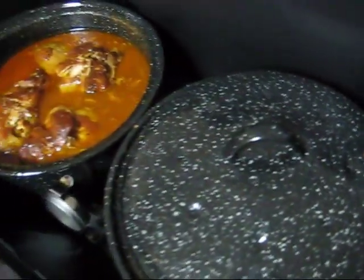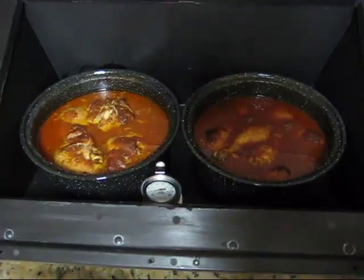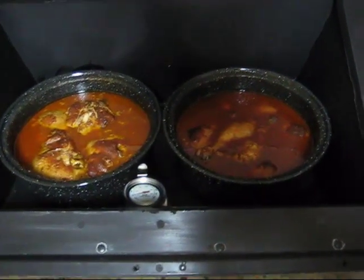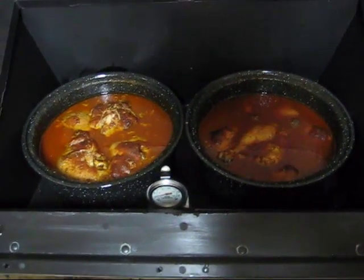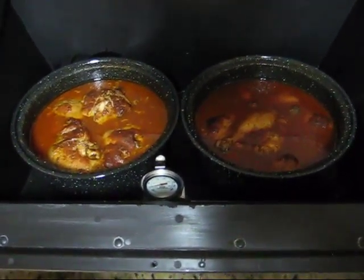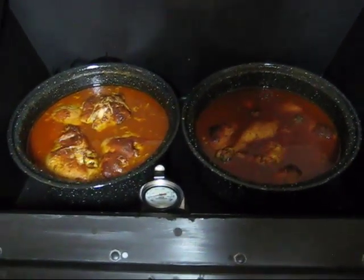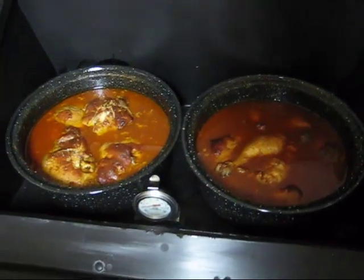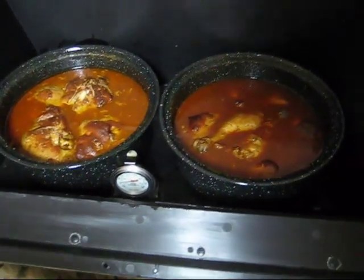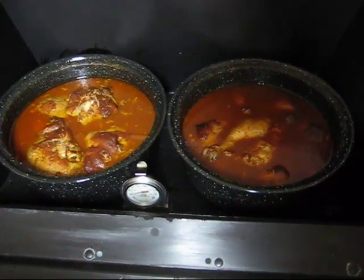So chicken and barbecue sauce in the solar oven. They set this out this morning before we went to church at 9 o'clock, and it's more than done — it's perfect actually for dinner. They didn't have to check it, didn't have to poke it, didn't have to turn off the oven, didn't have to stir it or rotate it. Just put it outside, went to church, came back, and dinner's ready.